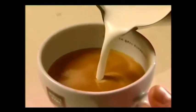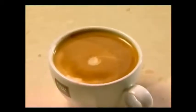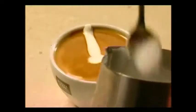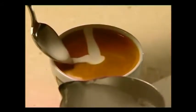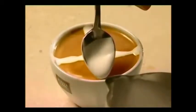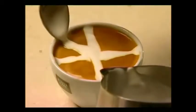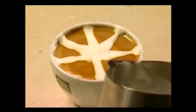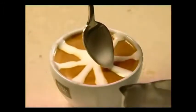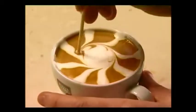Pour the milk into the coffee, carefully keeping the milk below the crema. Spoon a dollop of foam into the middle. With the spoon, take small amounts of foam and make eight spokes into the centre. Using a skewer, start from the centre of the coffee and spiral out to the edge of the cup in one fluid movement.